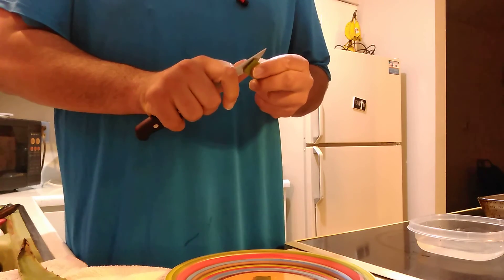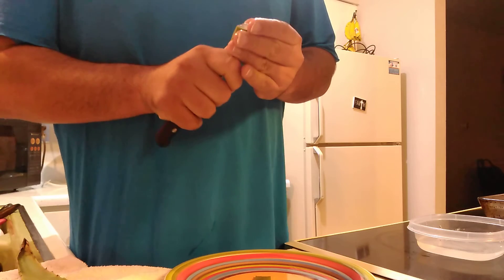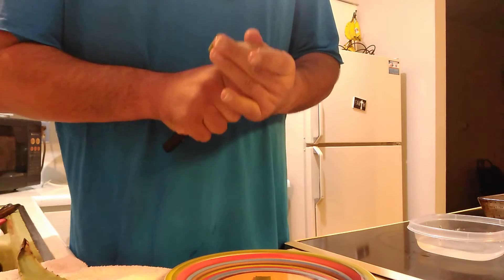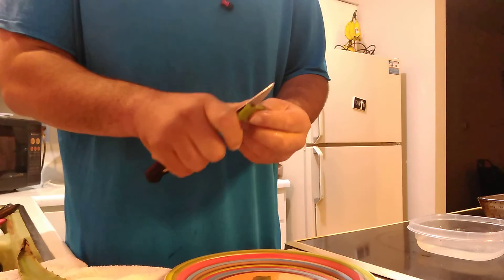What's good about it is: number one, it helps regulate blood sugar; number two, it's very fibrous, so it contributes to a high fiber diet.